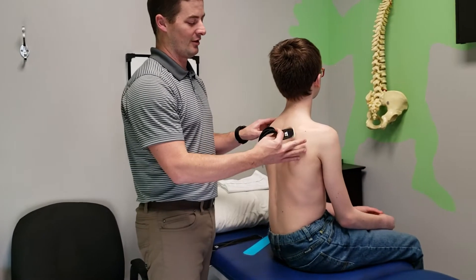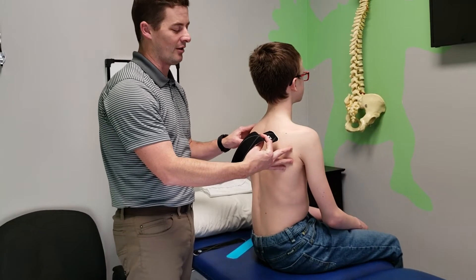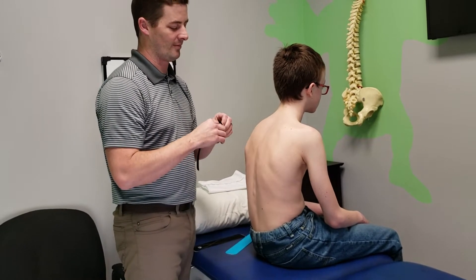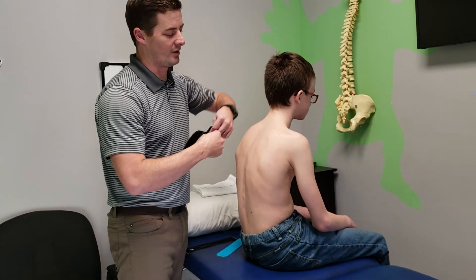So I'm going to have him sit a little bit rounded — go forward just a little bit and round your back just a little bit. That puts the skin on a little bit of stretch so we don't irritate the skin.